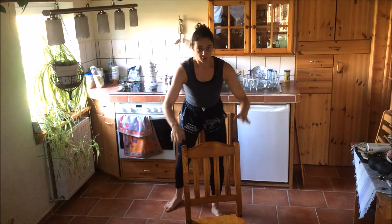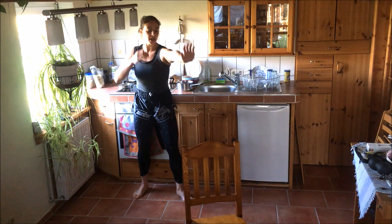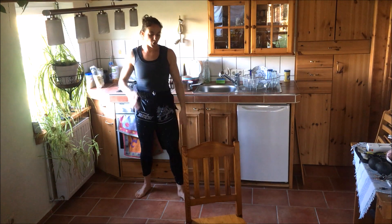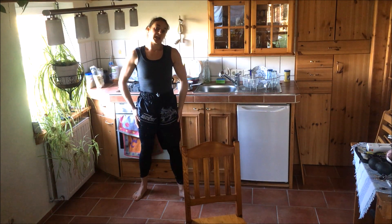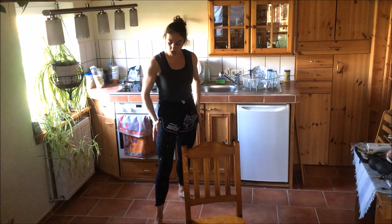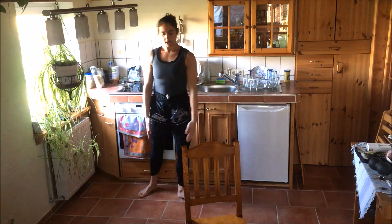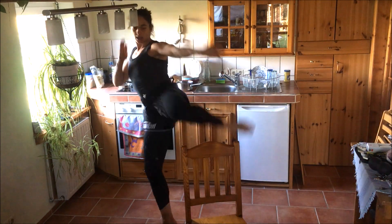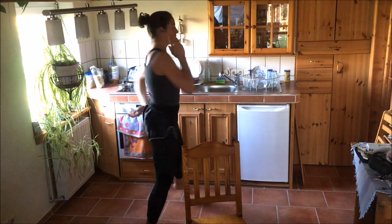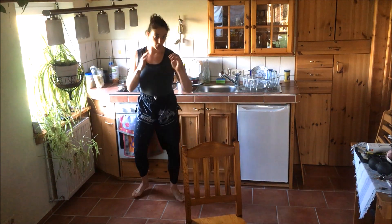Another possibility for our front leg kick is if my distance is a bit wider — I cannot touch the chair with my long front arm anymore. Then I go for a walk-in kick. This means my back leg makes a step, I'm switching stance. I don't go straight — I go a bit to the side, and from there I throw my kick. Long distance: walk in, throw the kick.